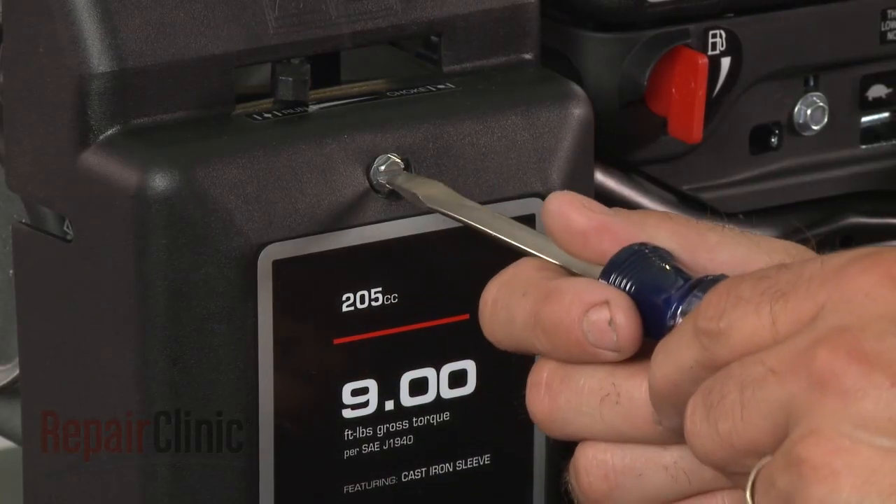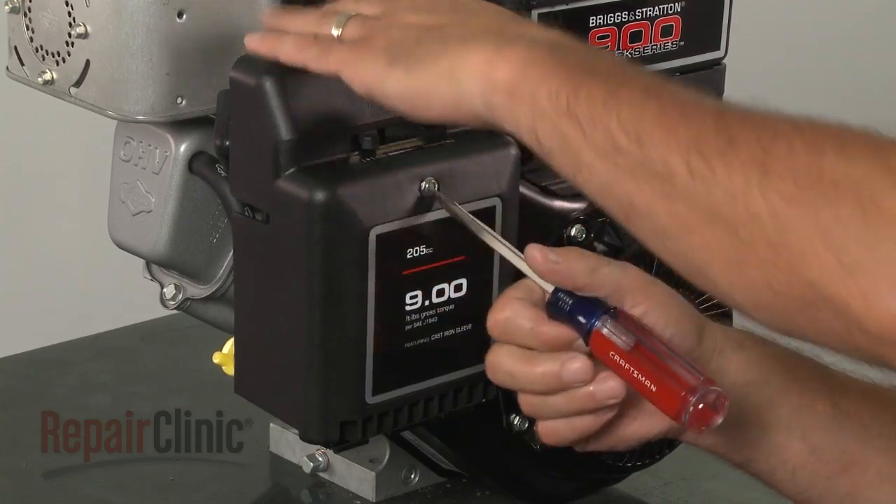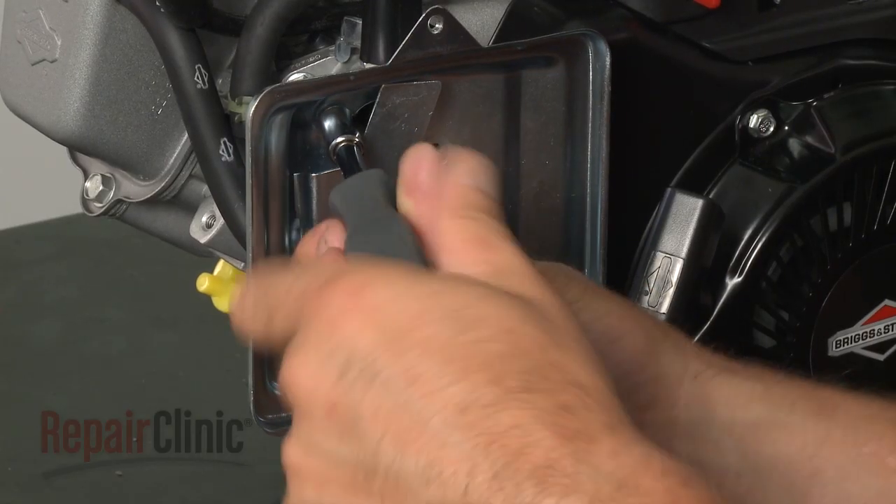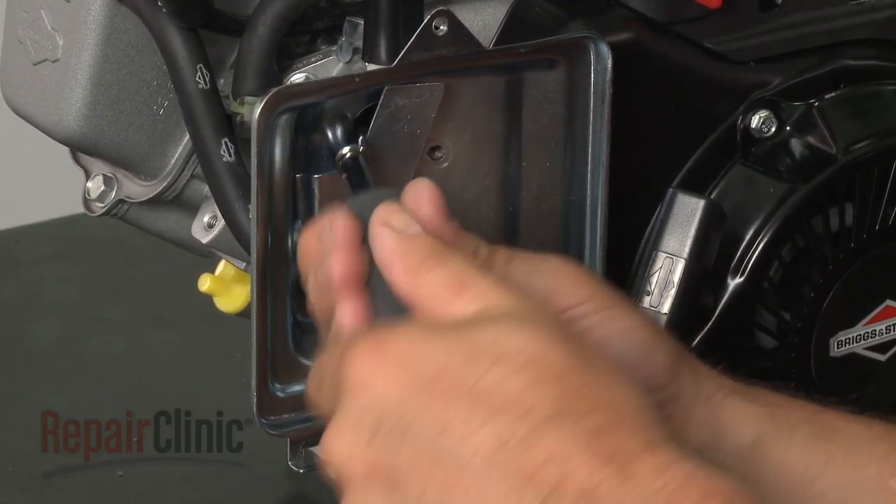Now, loosen the screw to release the air filter cover. Set the cover and filters aside, then remove the screws to release the air filter backplate and gasket.